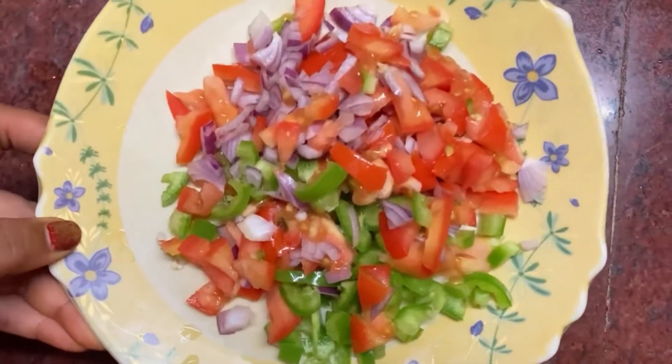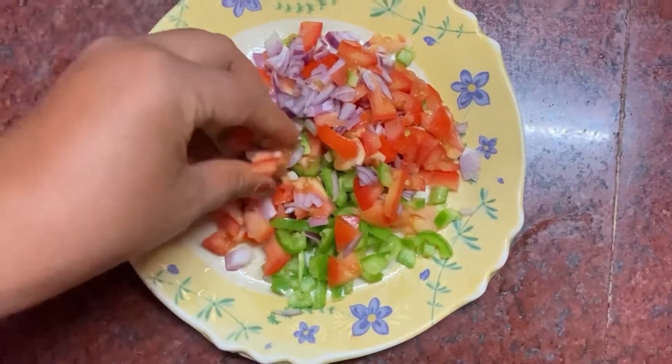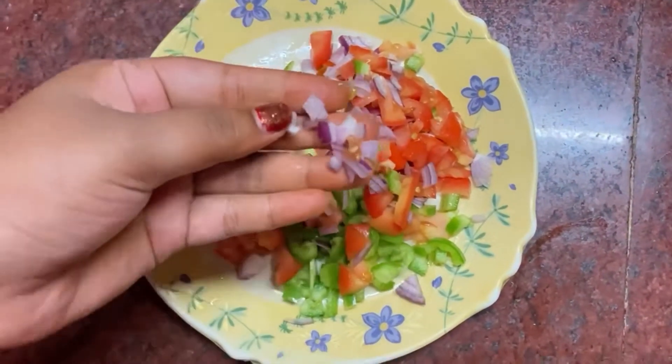If you want to make this recipe, you can see it in the video. Next, I am going to make a mix of eggs.